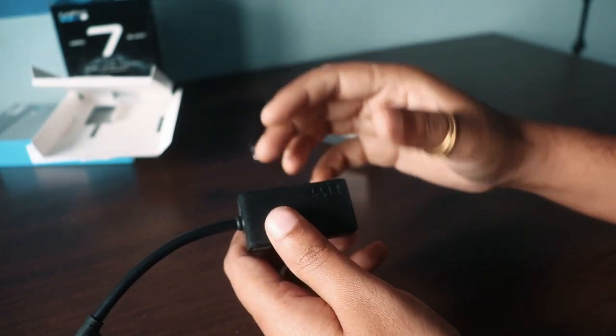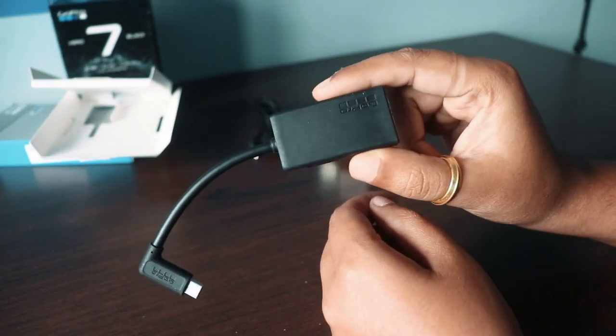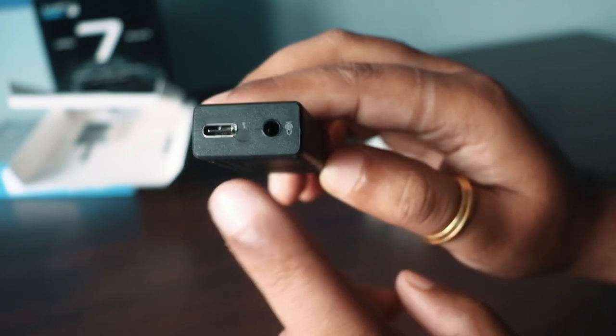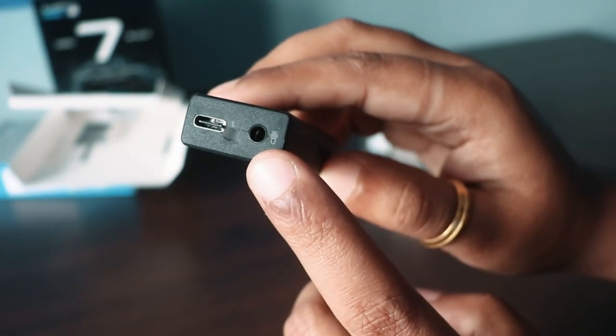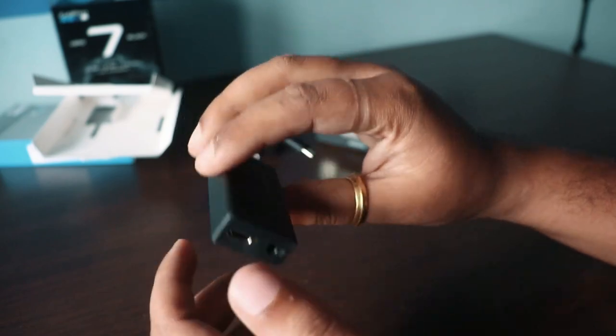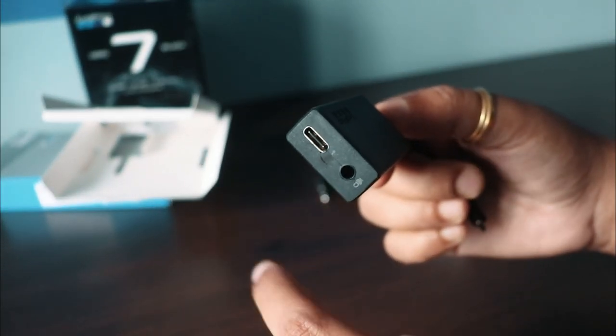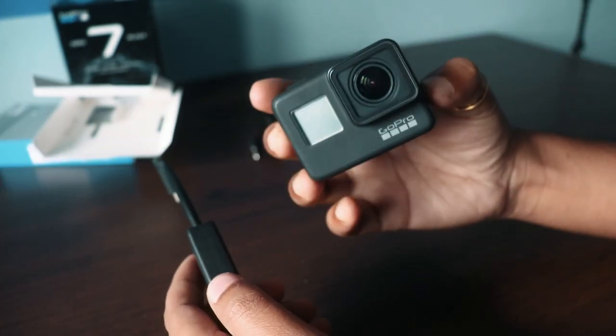GoPro stickers. So this is the mic adapter. You will see a USB Type-C port and a 3.5mm mic jack. When you record your audio, you can also charge it at the same time. This is my GoPro Hero 7 Black.